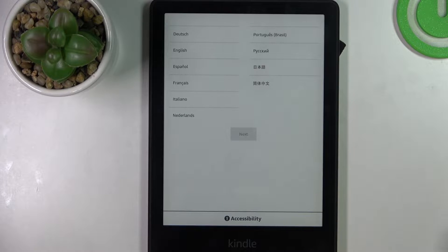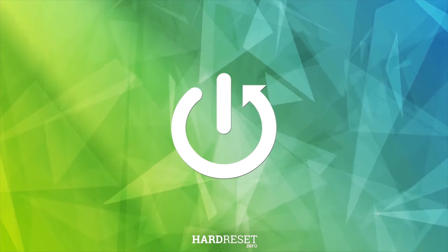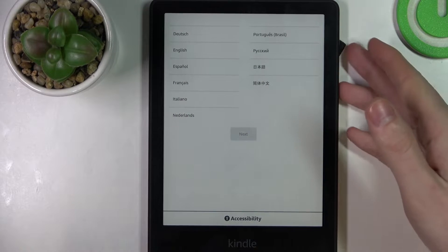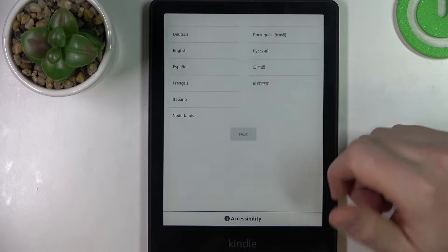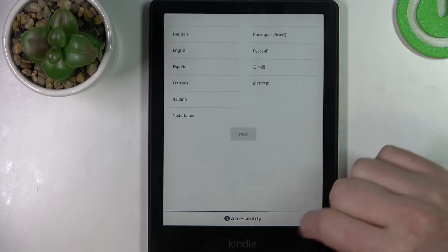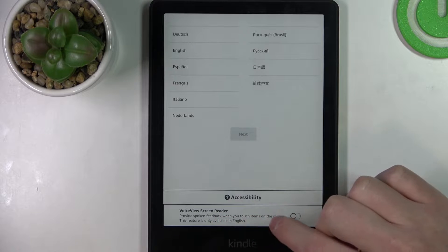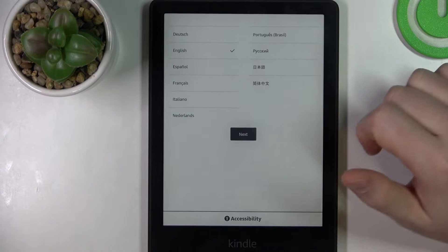In this video I want to show you how to perform a first setup on Amazon Kindle 11th generation. Right after booting up your device you'll see the language options, where you can use any of the available languages. You can also see accessibility to enable voice view screen reader. I will go with English here and click on next.